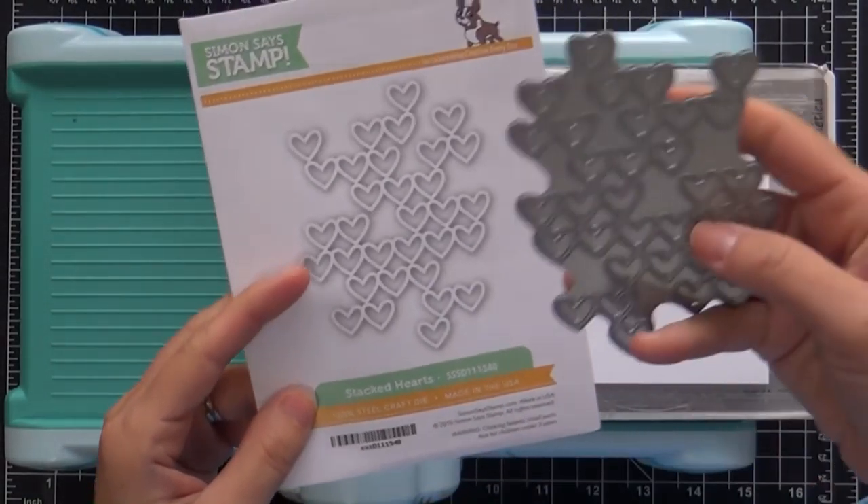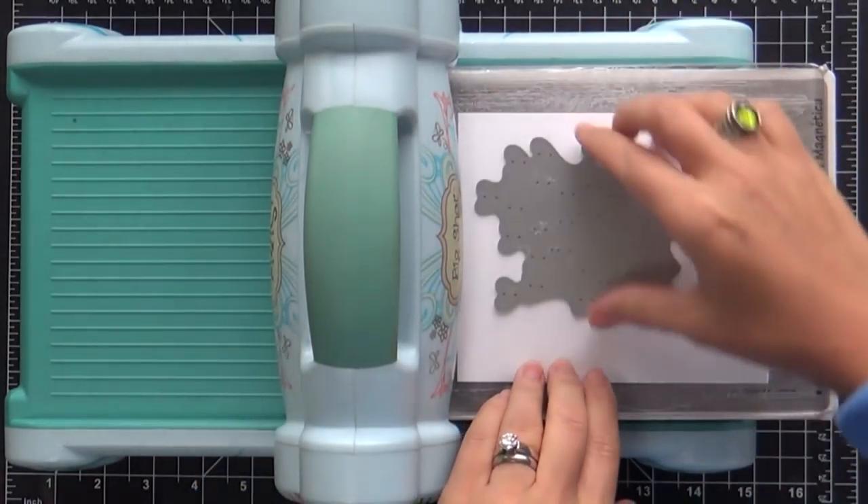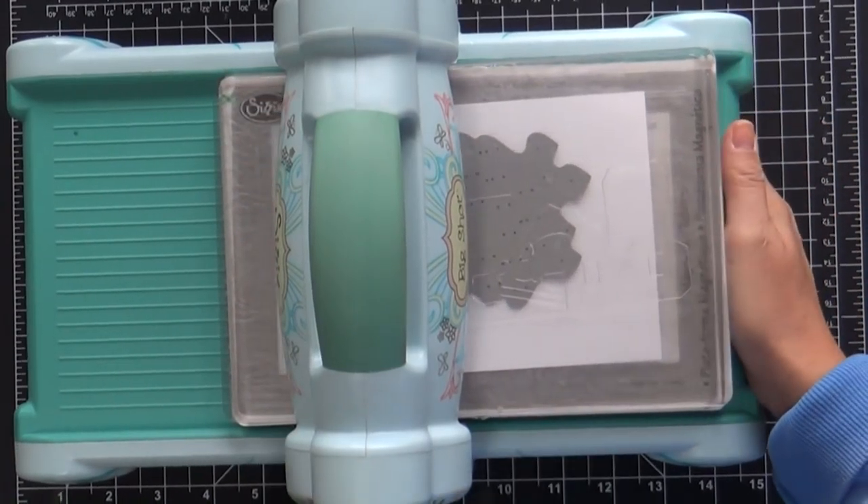Here's one of the new dies. It's called Stacked Hearts — really, really fun. And I am going to stack up the stacked hearts. We're going to stack the stack, that's what I like to call it.